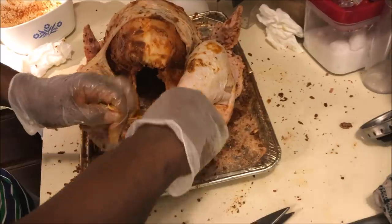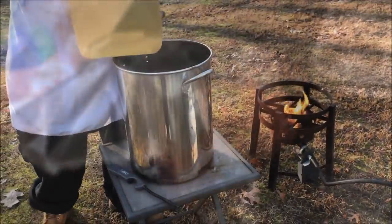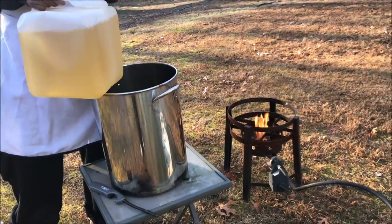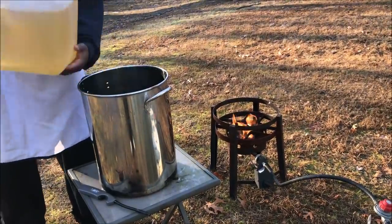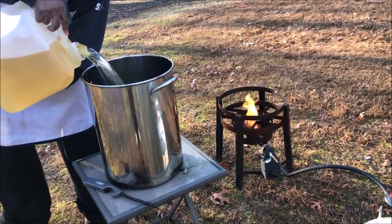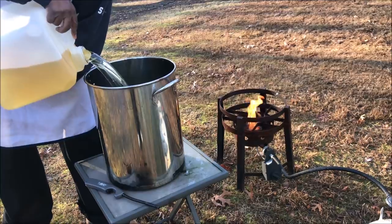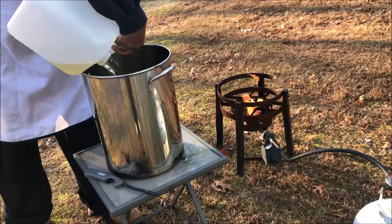Tie your legs and wings up, tightly wrap her up in foil, and place her in the refrigerator anywhere between 12 to 18 hours. Add peanut oil to your pot to the pre-determined fill line — for my fryer it took about 5 and a half gallons to reach my fill line for a 13 and a half pound turkey.